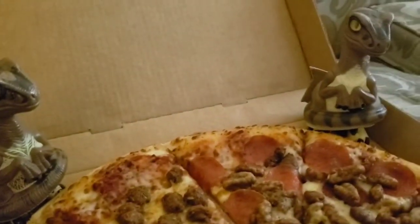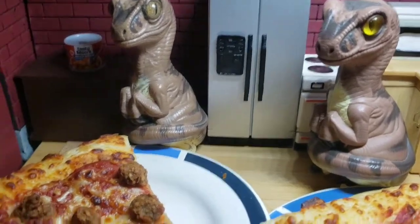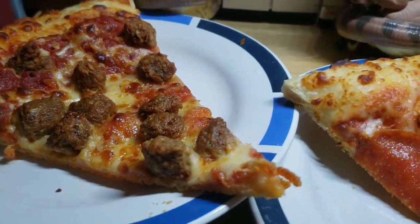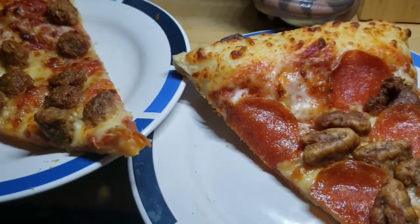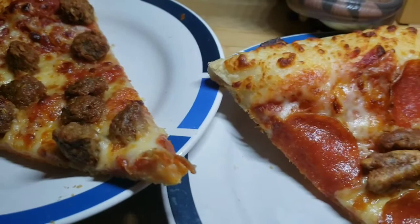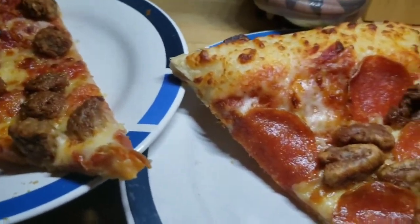We ordered pepperoni on this side so we could tell the difference just in case, but I do think visually they are very different. Here we have the Beyond Meat sausage and then the regular Italian sausage. I can see a difference in terms of the shape and the color.